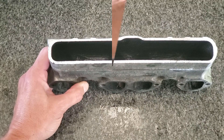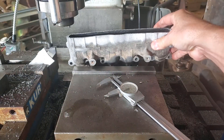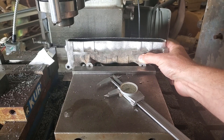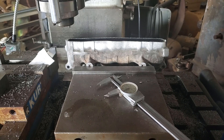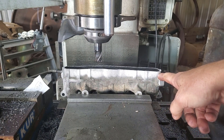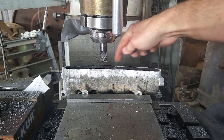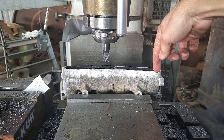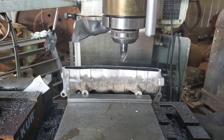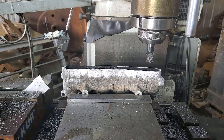Let's move over to the mill. Checking my travel limits here to make sure I can reach the end. I have the cutter offset five-eighths of an inch, which centers it up on that back web, and then when I swing 180 at the end of the manifold and come across the front, it should be centered up on that web. Looks like I'm just gonna make it.